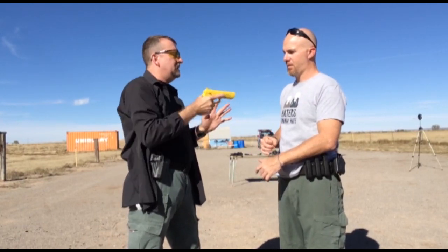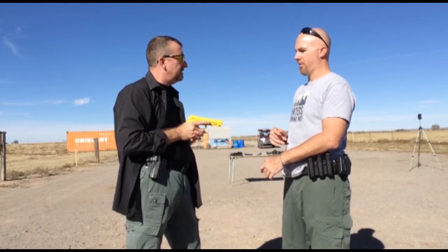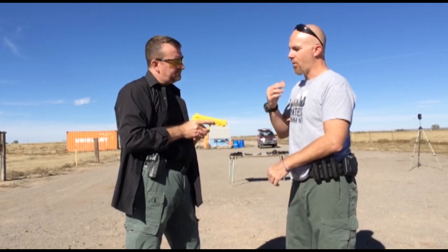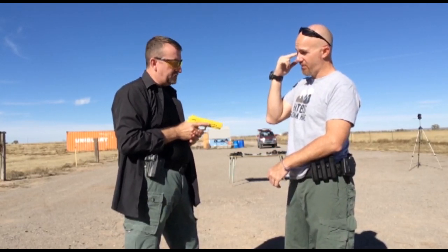Either eyeball, straight in, without even changing your position, your grip, or your orientation. If you have both hands, that's fine too. So we're going: suprasternal notch, vision — the eyeballs.